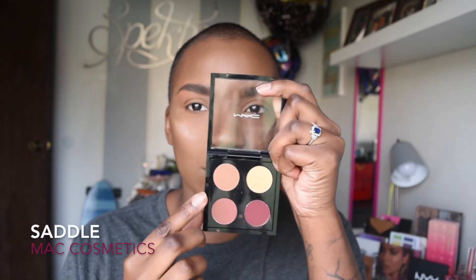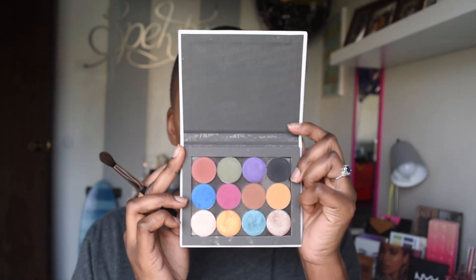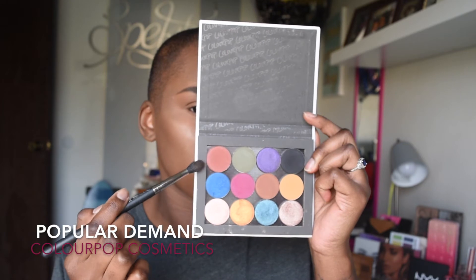Now that the eyebrows are done, we are going to work on the eyes. The first eyeshadow that we are using — and this is going to be going into the crease, kind of placing it right above the crease — is from MAC Cosmetics, and this is in the shade Saddle. We are going to be using brush 224 for completing this look. Now, we're going to go into my Colourpop Cosmetics to deepen that transition shade in the crease, and we are going to be using the shade Popular Demand, with the same MAC 224 brush.